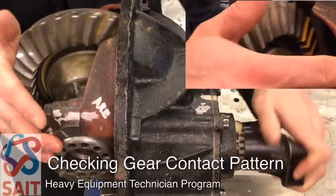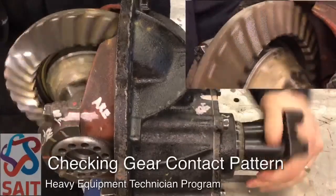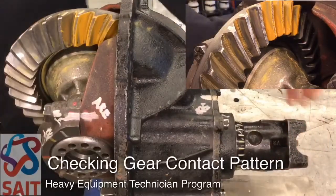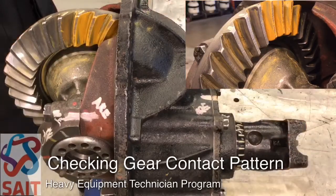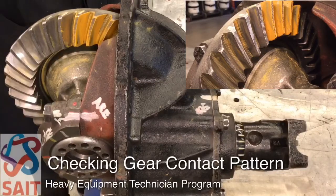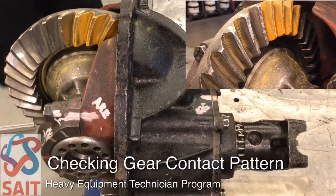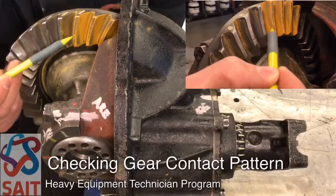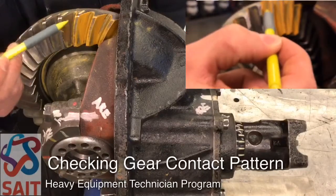We'll go through that one more time through the drive side and roll it back. Now looking at that gear position, we can see that our pattern is nowhere near where it should be. Our pattern should be down in the lower section closer to the toe, and it should also be between our face and our flank. Right now the pattern is way high up on the heel on multiple teeth and closer to the face than it is to the flank.